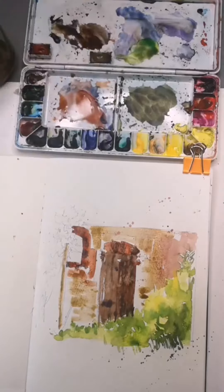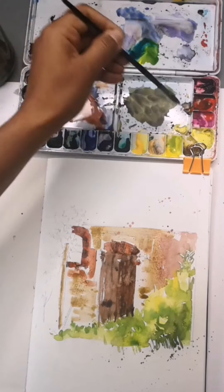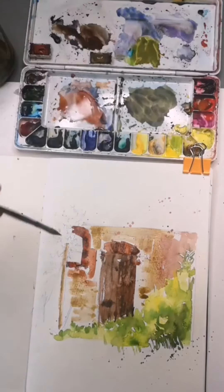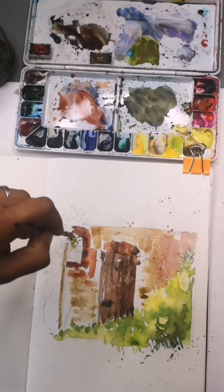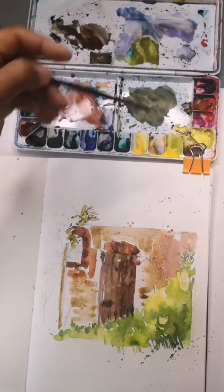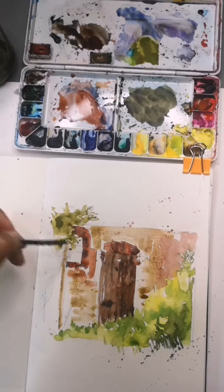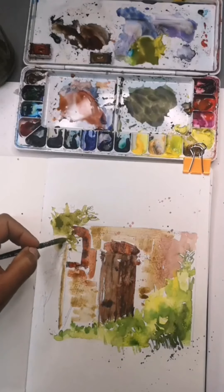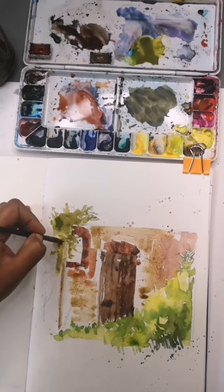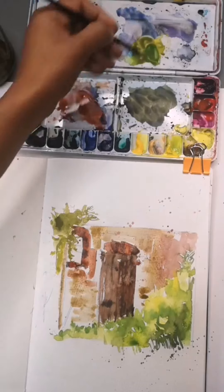Now let's continue with some more green — that's a mixture of cadmium yellow, Winsor blue, and a tiny bit of permanent red just to deepen that tone. Starting off with the tip of my brush to create this leaf-like or foliage-like structure, and then as I move into the deeper areas of the foliage I can use the whole body of the brush. I think it needs a little bit more brighter shade here, and a little bit more deeper green on this side.